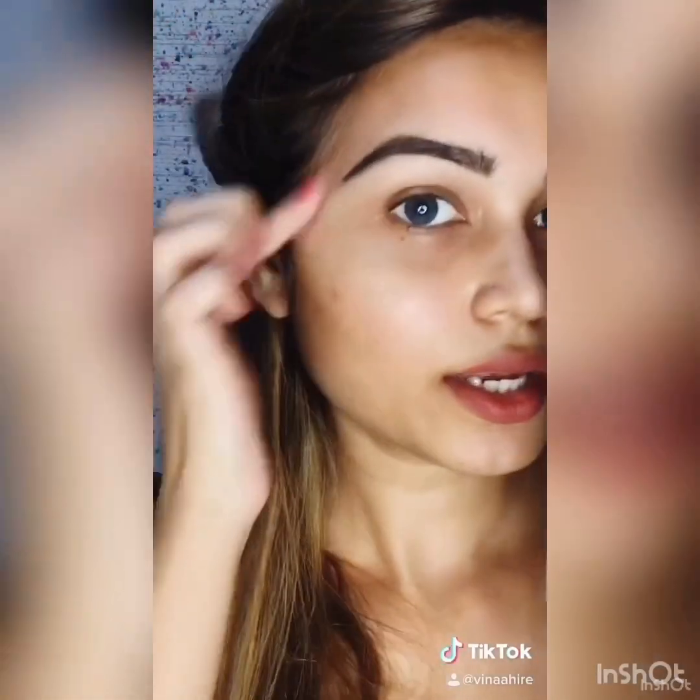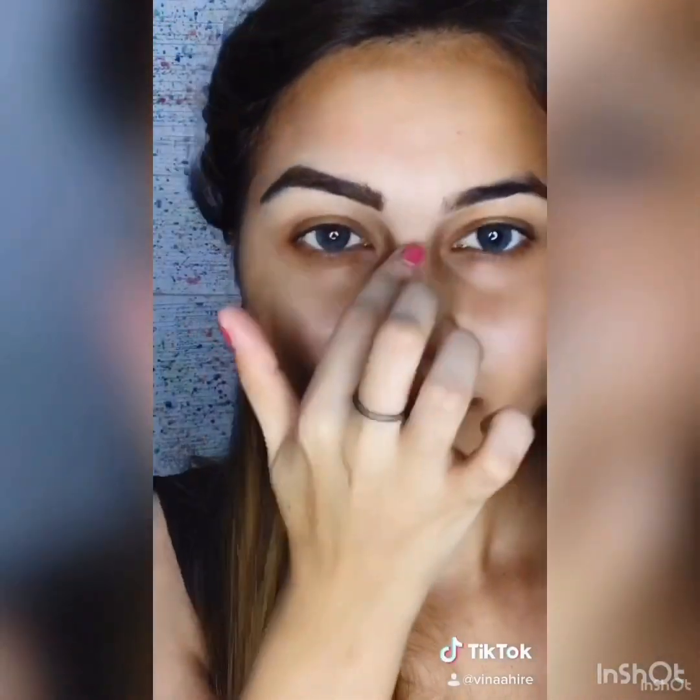Now I'll do the same for my second eyebrow. Once done, you can apply a little bit of powder on top to set it properly.